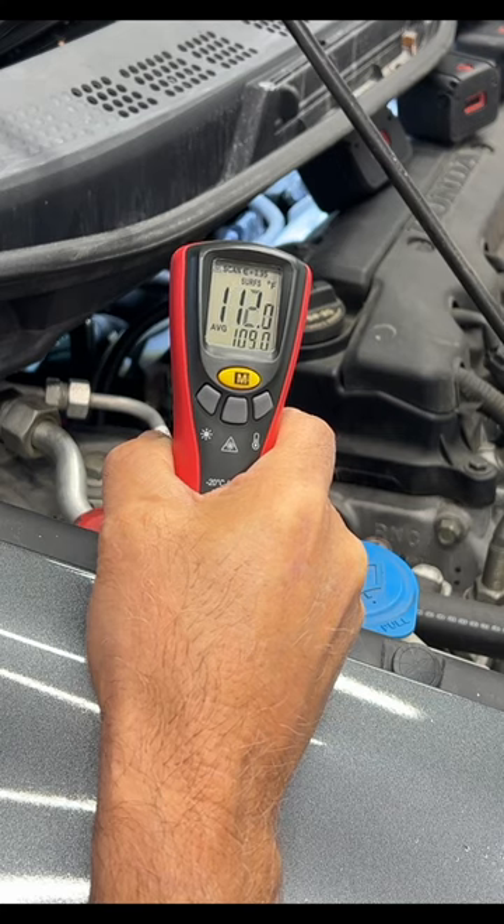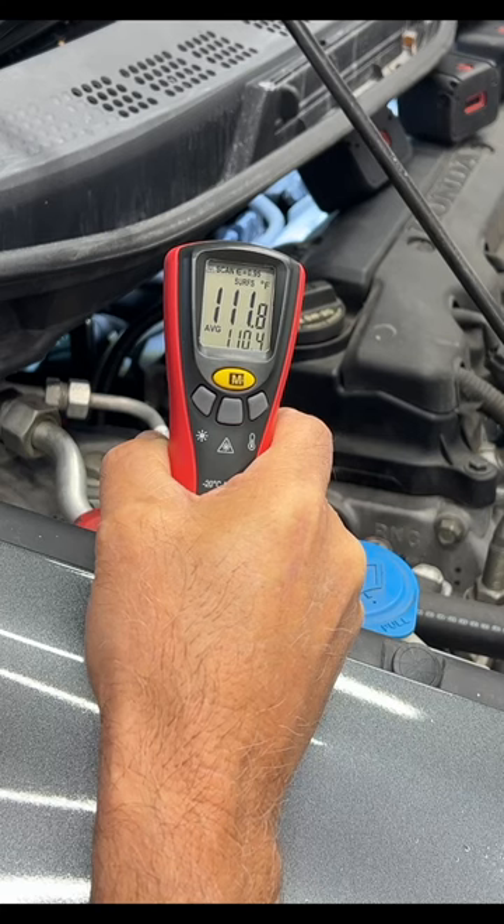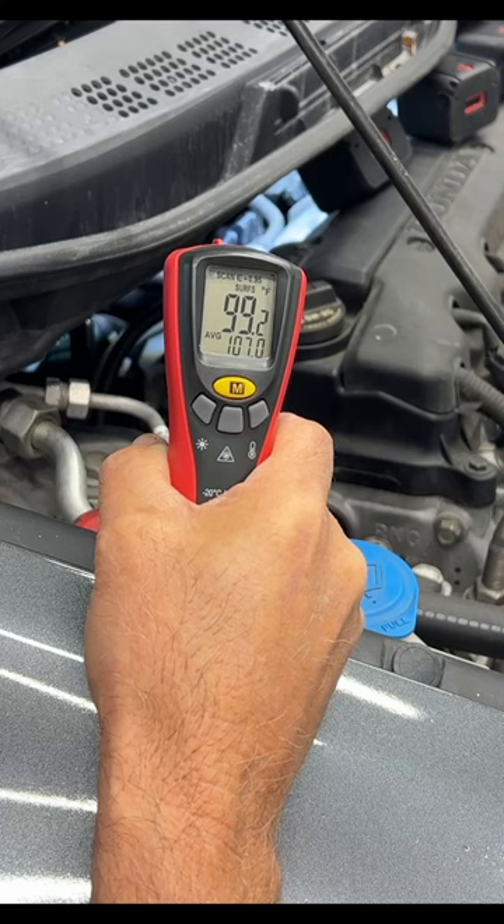I'm going to show you how to fix your car if your heater's not working. It shoots a little laser beam on your target, and right now I'm on the lower hose, and it's saying about 112, 111. Now I'm going to move it to the upper hose, and it's about 99.